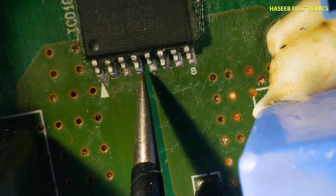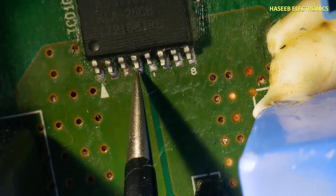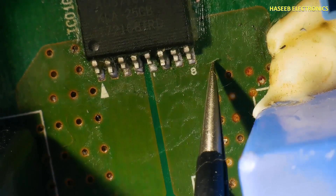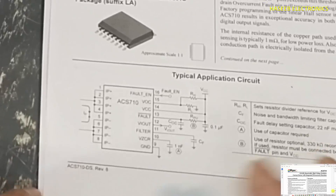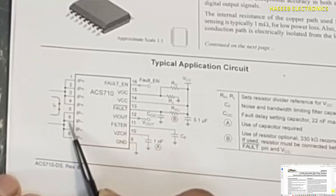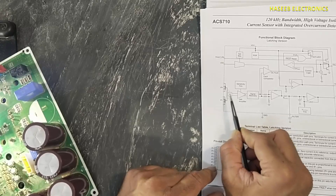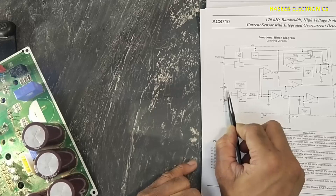If we see the internal structure of this IC, this is input current and this point is output. Here is a one milliohm shunt resistance. The current will flow here and it will magnetize this inductor.